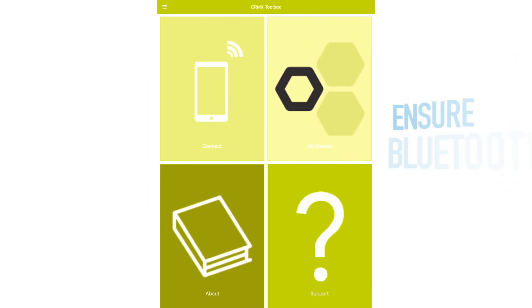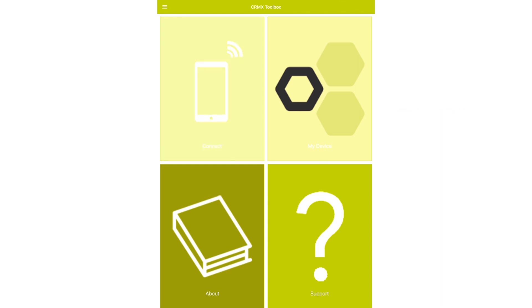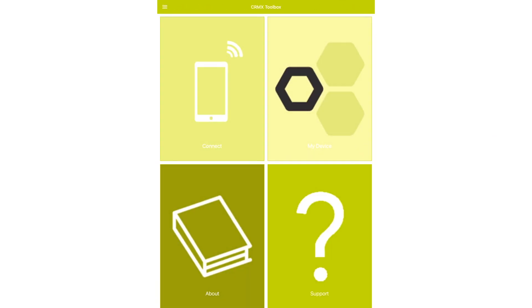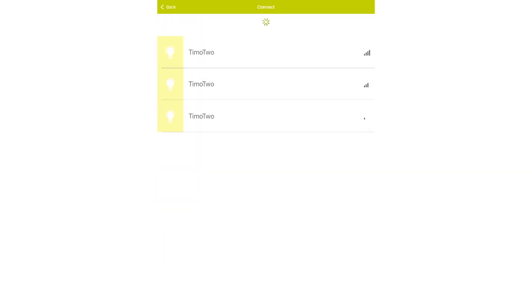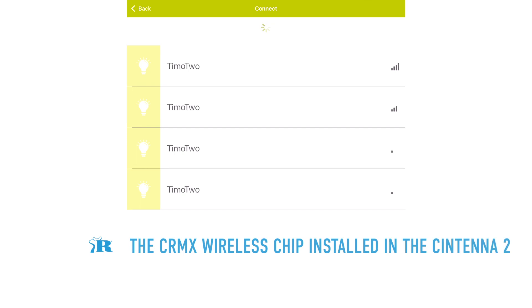You have to make sure that Bluetooth is enabled. If it is not, when you try to select connect it's going to prompt you saying please turn Bluetooth on. So we have to go to our connect option on the main screen — we have four options there. Select connect, ensure Bluetooth is on, and you'll see a list of TEMO2 devices. The TEMO2 is the type of chip that's installed in your Centena.